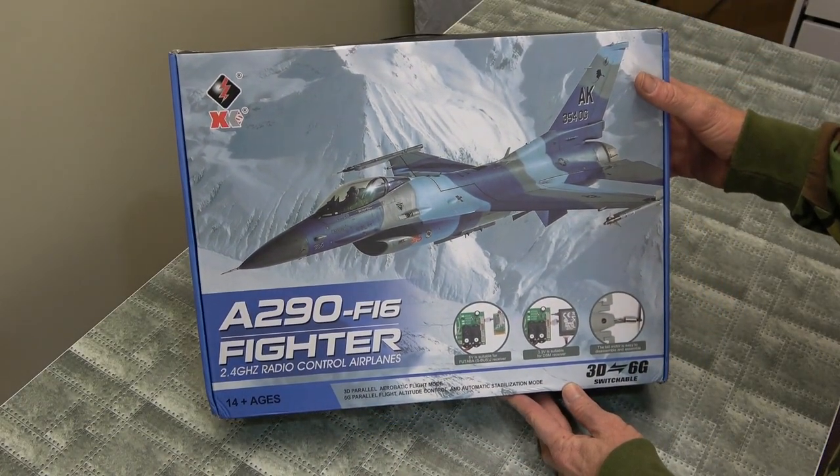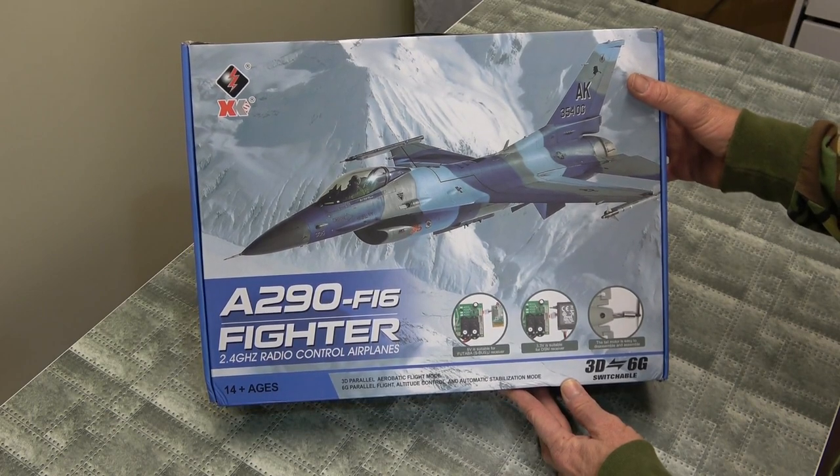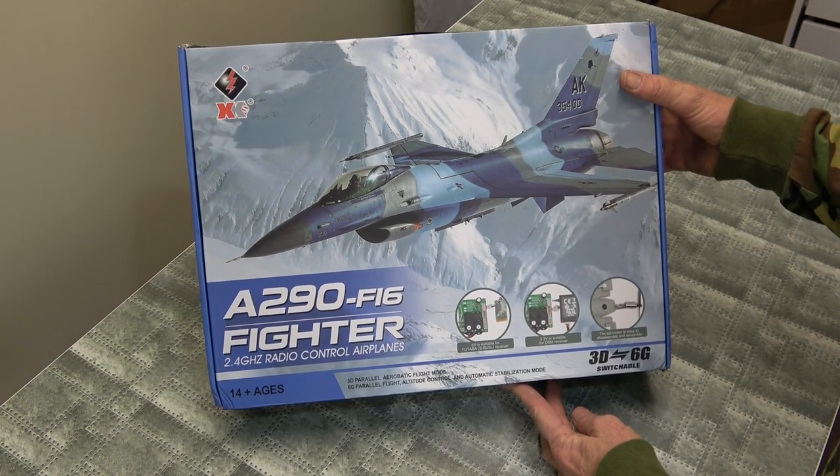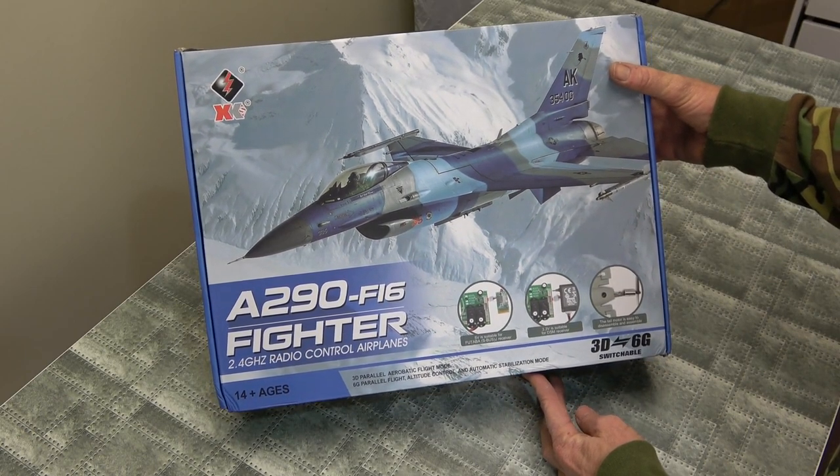Nice looking box. Very nice. Because we know how good the F22 flies, so this should be the same.